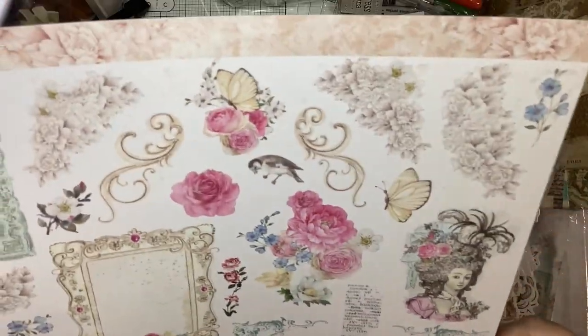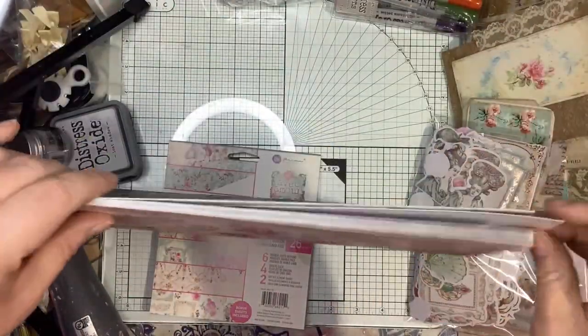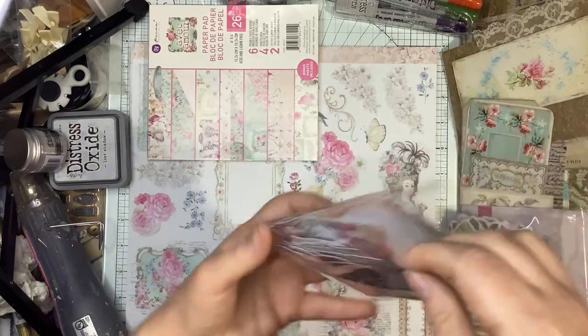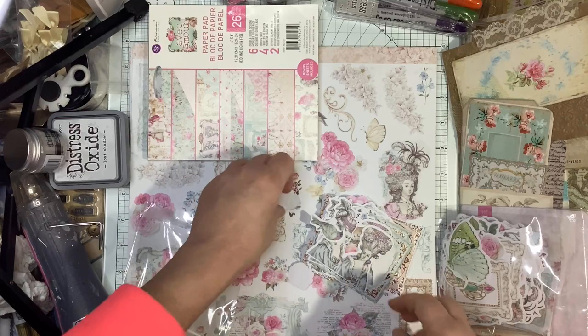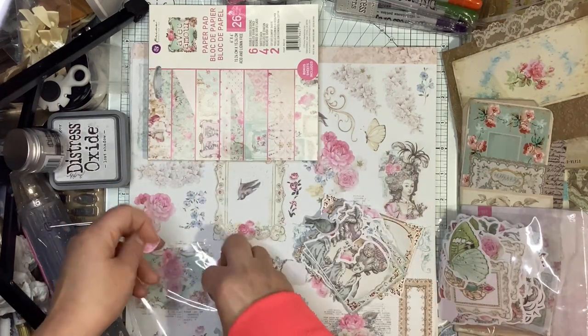I'm not the best at fussy cutting but I will do it — that doesn't bother me. That will be the focus of my next journal. Let's look at some ephemera — they do have duplicates of each design.